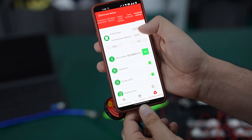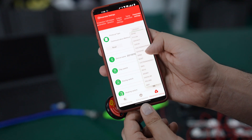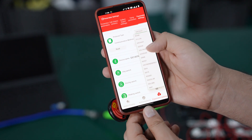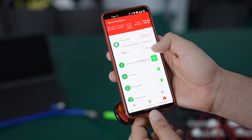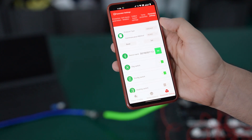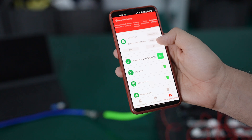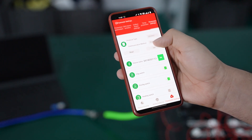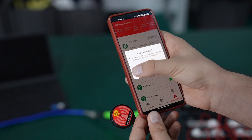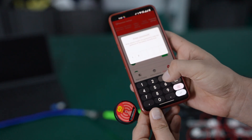In parameter settings there is a protocol type where you can select your inverter brand. You can see there are a lot of inverter brands listed, such as Victron, Goodwe, and Growatt. Select Growatt, and for the communication type we are using RS485, so select RS485 and set. Enter the password: 1-2-3-4-5-6.